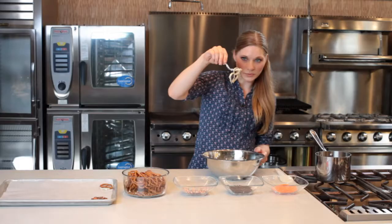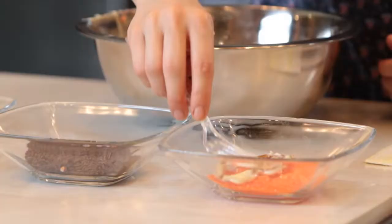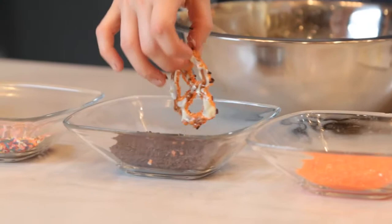We dip another one and into our sprinkles. Now when you do the pretzels, you can use the rods — the pretzel rods or the thin ones like I'm using right now — or the big thick Sanders Amish ones. Those are good too.